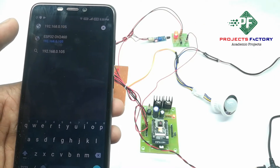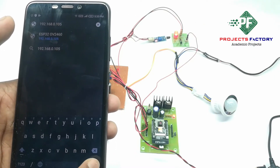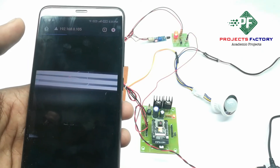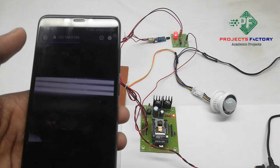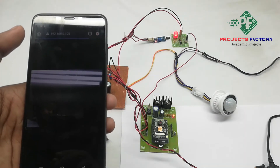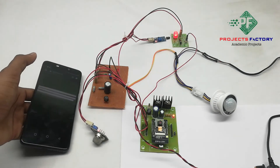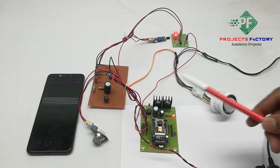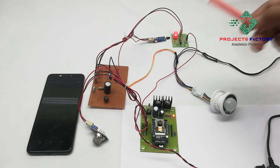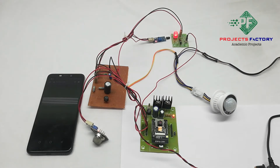After pasting the IP address, we will get the streaming window. When any sensor gets activated, it sends sensor information and a captured image to Gmail. In that case, an LED will turn on to indicate communication with Gmail.